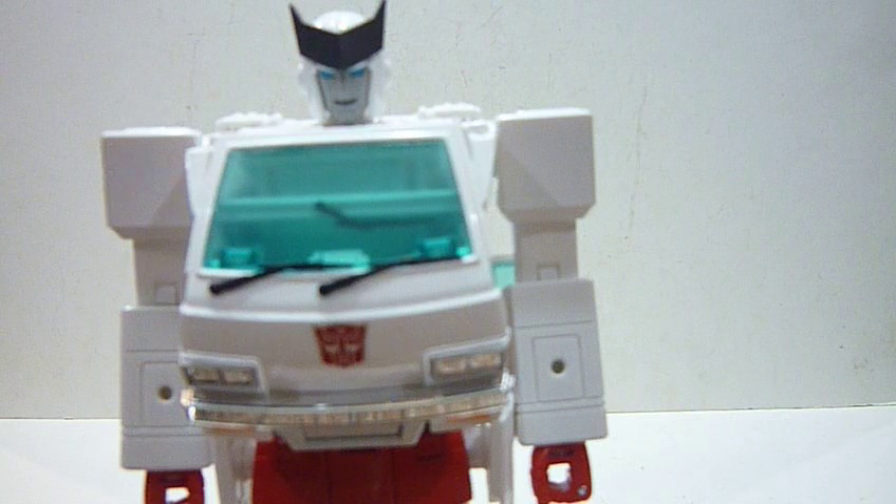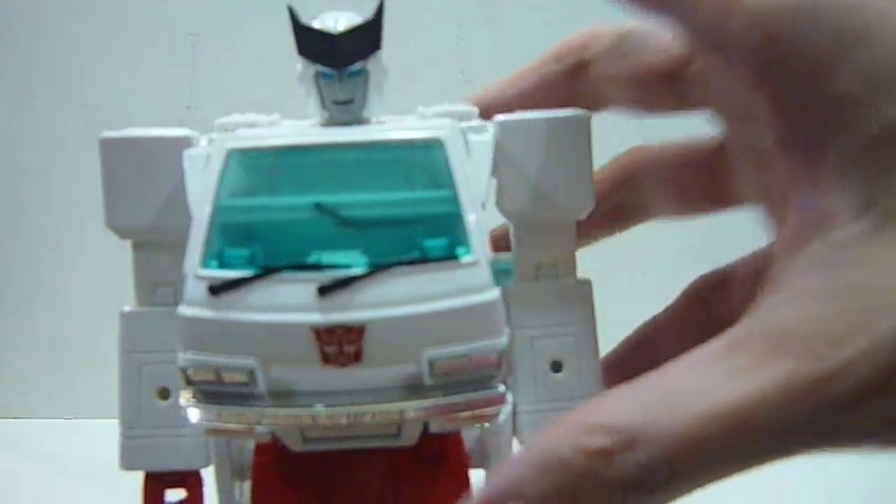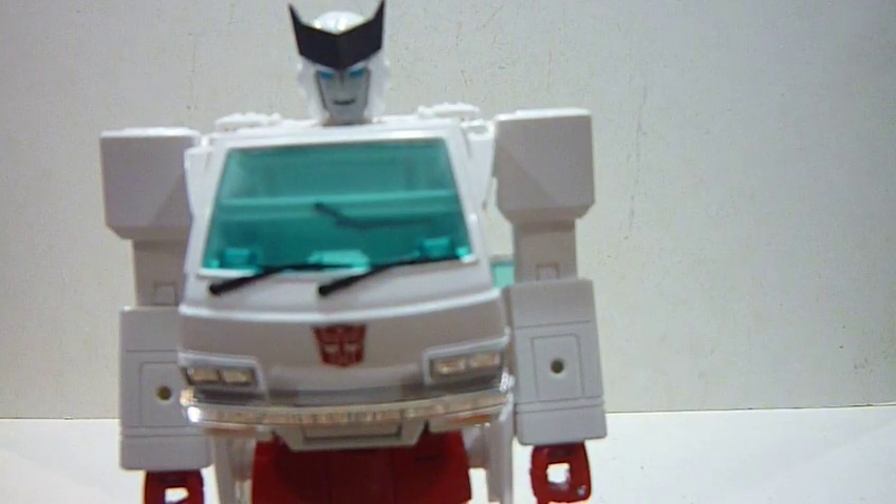Despite Ratchet having a smiling face, in a lot of the cartoon he's actually quite a grouchy robot because of all the repairs he has to do — he's practically the only medic around to repair all the Autobots, apart from Wheeljack who is more of a technician/scientist. Looking at that smiling face makes me happy and sad at the same time, because it reminds me of the Transformers movie where Ratchet was brutally murdered by the Decepticons. I mean, the ethics of war — you do not kill the medical officer.